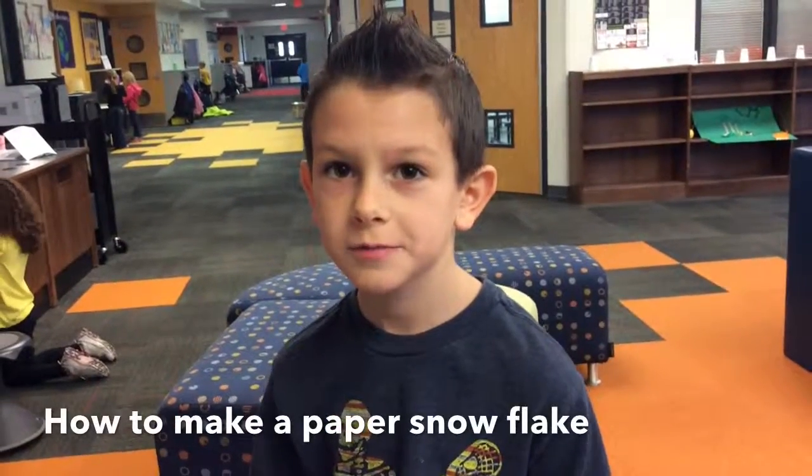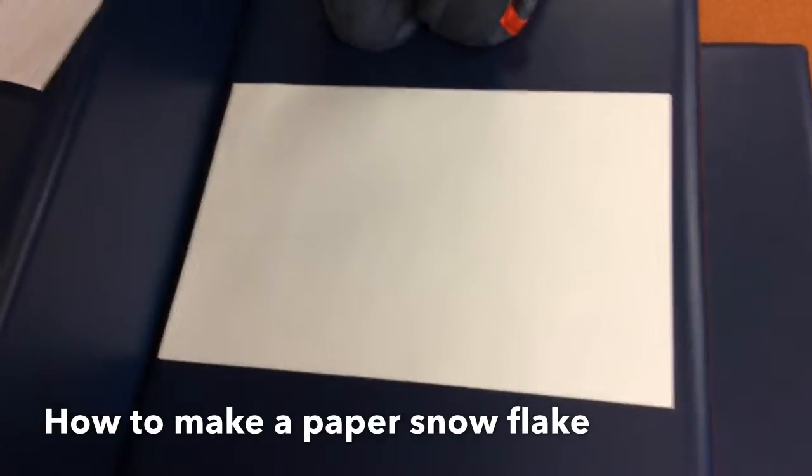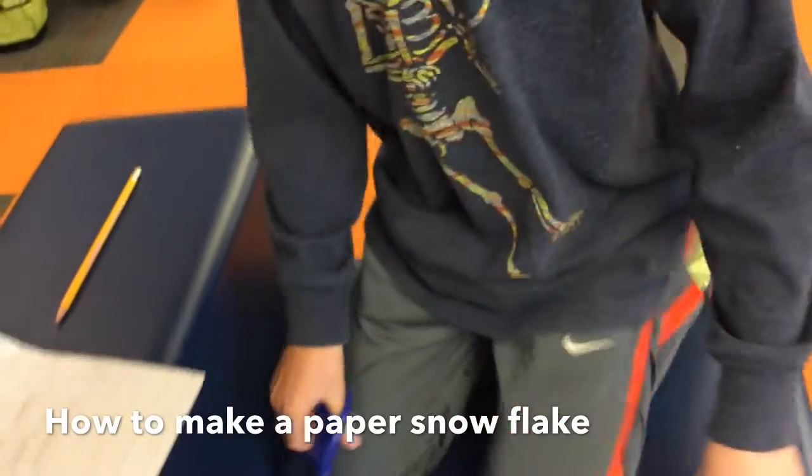I'm going to be teaching you how to make a paper snowflake. First, get the paper. Second, get the scissors. Three, fold the paper.